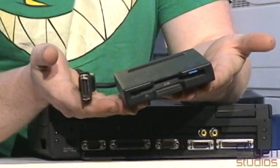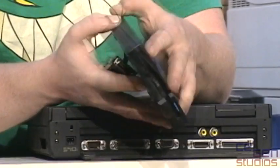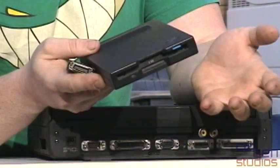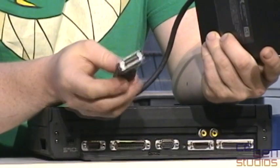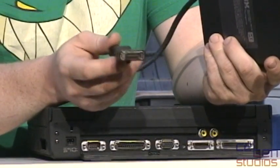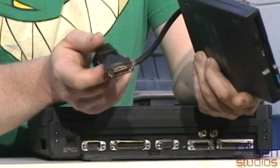It looks like this. This one here is the 2.88 megabyte model. If you were to crack this open, you'd find it's a rather standard IBM ThinkPad floppy drive inside. IBM over the years used at least three different connections for their external floppy drives, so these can be a bit of a pain to find.